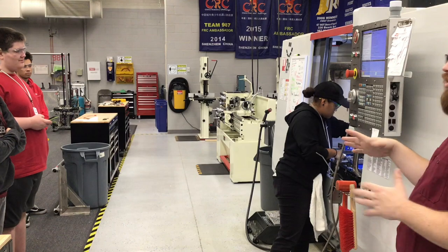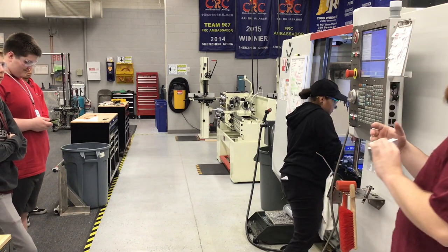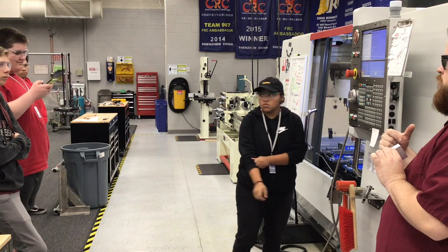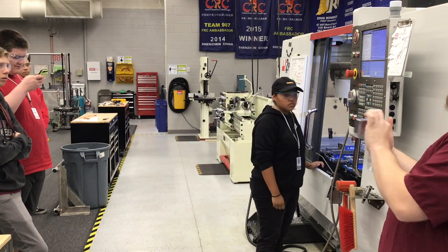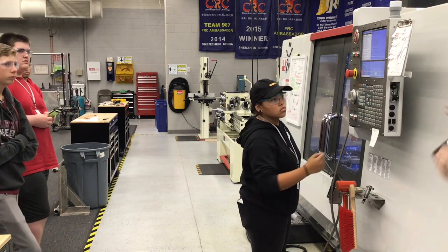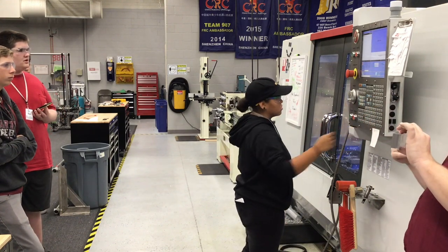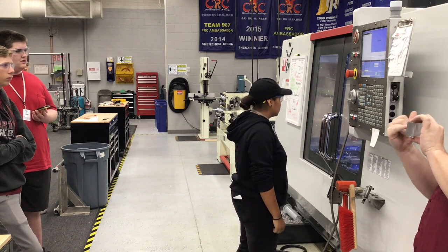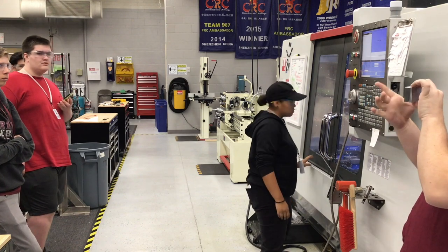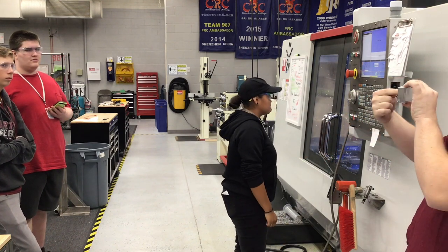The instructor explains zeroing the part. Unlike the bench mill where zero is placed at the bottom-left corner, on this machine the zero is in the middle top of the part. To find the center, you touch off the left side, touch off the right side, calculate the distance traveled, divide it in half, and go to the middle. Then do the same thing in Y — touch the top, touch the bottom, go to the middle.